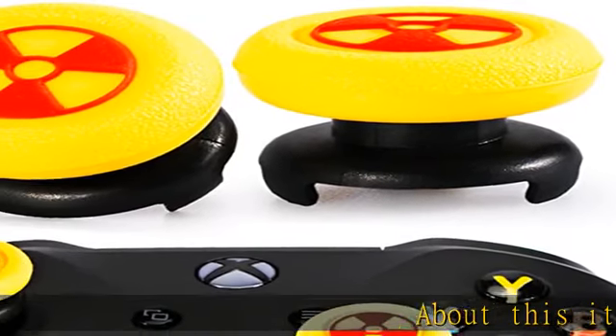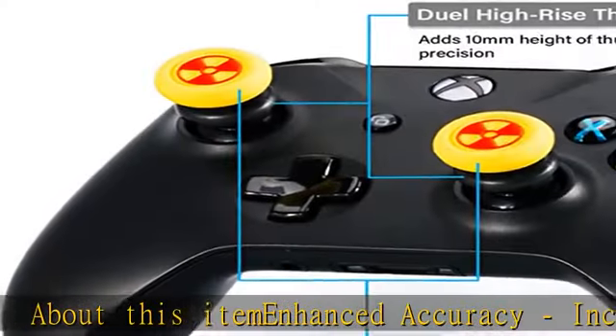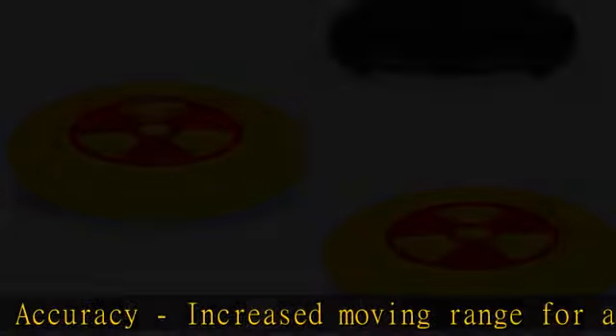About this item: enhanced accuracy. Increased moving range for the same angle of the stick after installing the extender, making it much easier to perform precise aiming, turning, or movement.